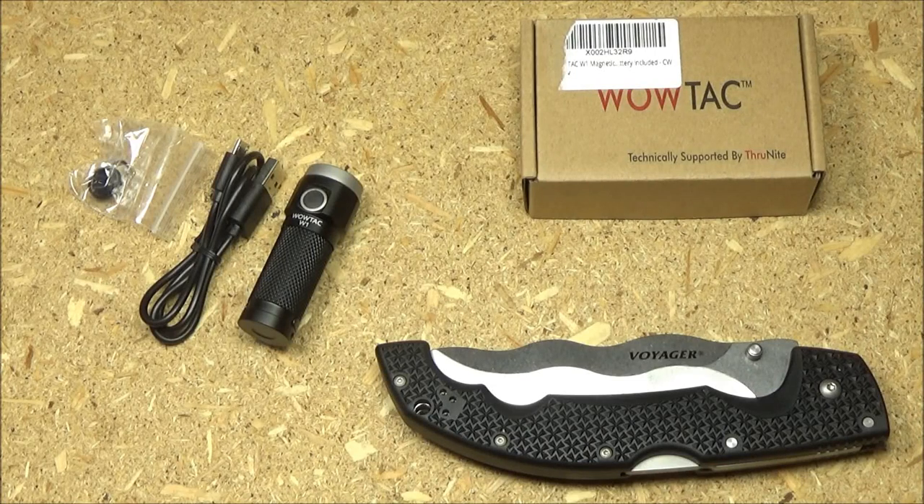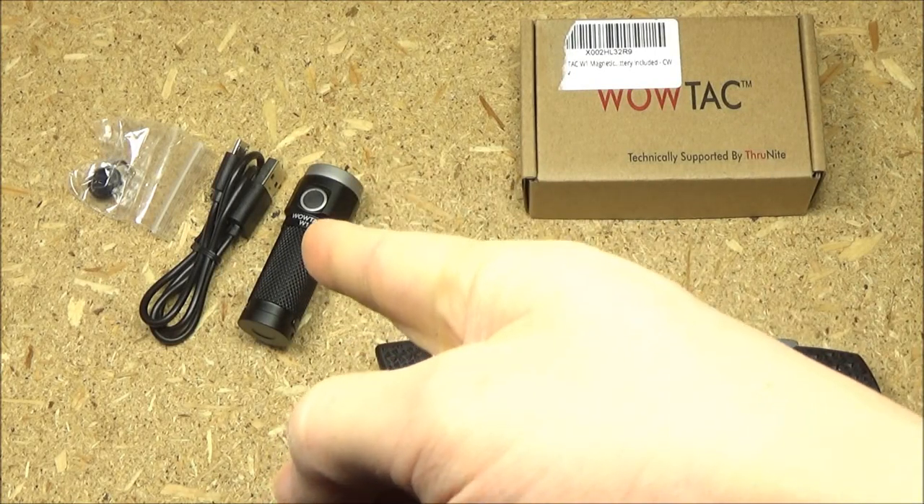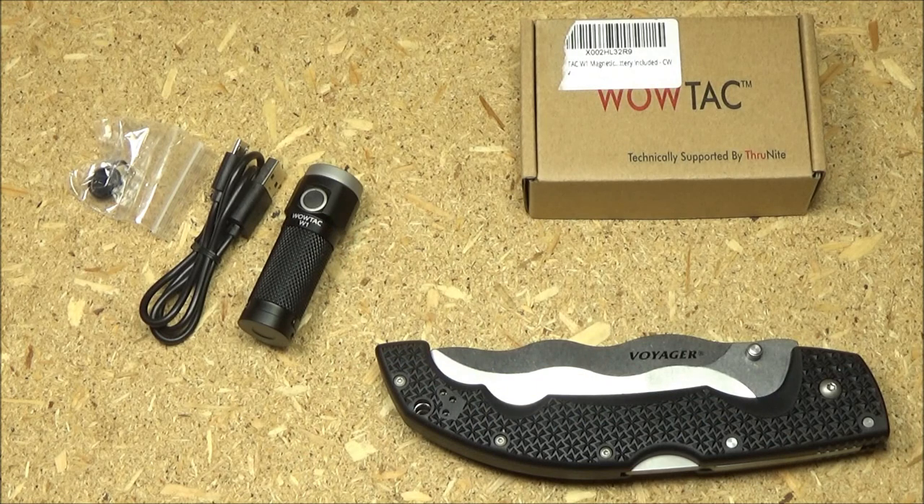Hey, what's up YouTube? Welcome to my review of the WowTac W1, a compact EDC flashlight that is also budget-friendly. You are at the WeAllJuggleKnives channel, and for your viewing pleasure in the background, I've got my Cold Steel Chris Voyager.